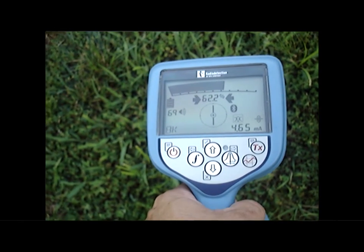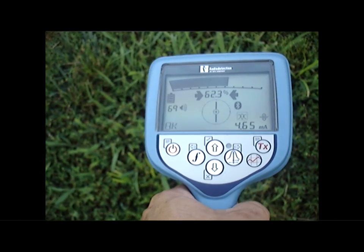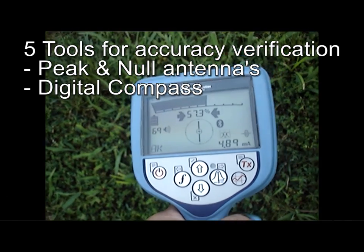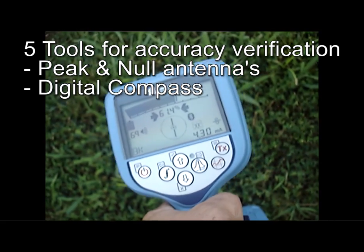Another feature on the locator to determine accuracy is the digital compass representing the direction of the cable or the pipe. As the cable or the pipe turns, the compass will turn to let you know.